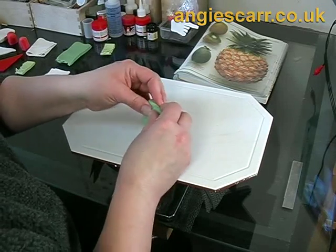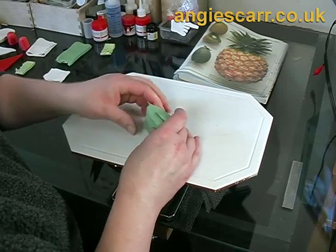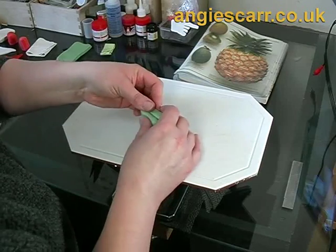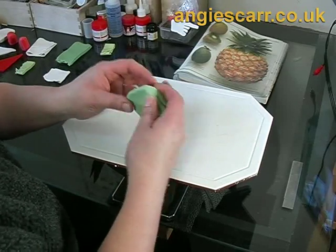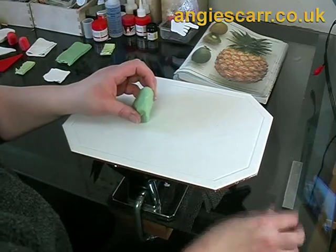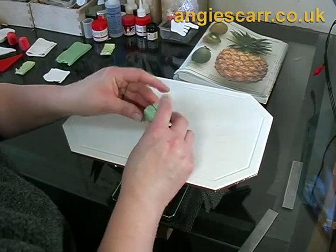You'll need to condition this clay until it's relatively soft and form it into a Toblerone shape — it's sort of a triangular prism, or triangular extrusion. That was an air bubble I've just got rid of there.